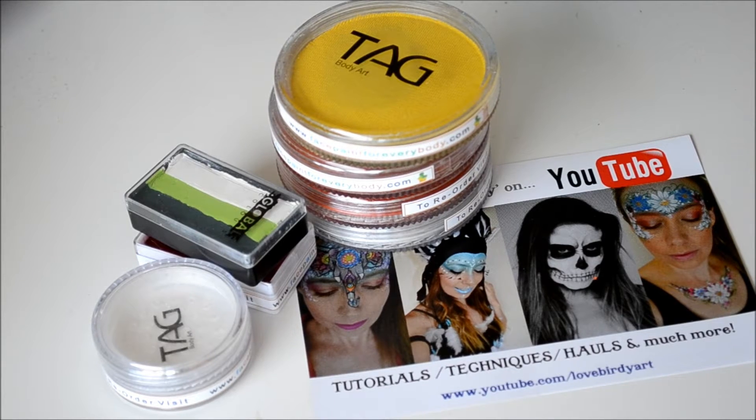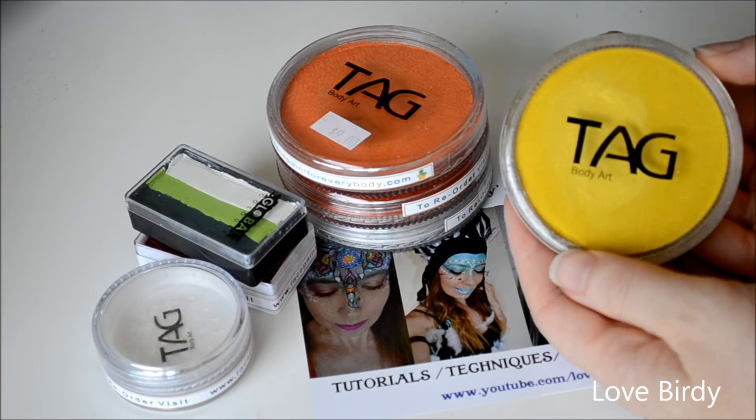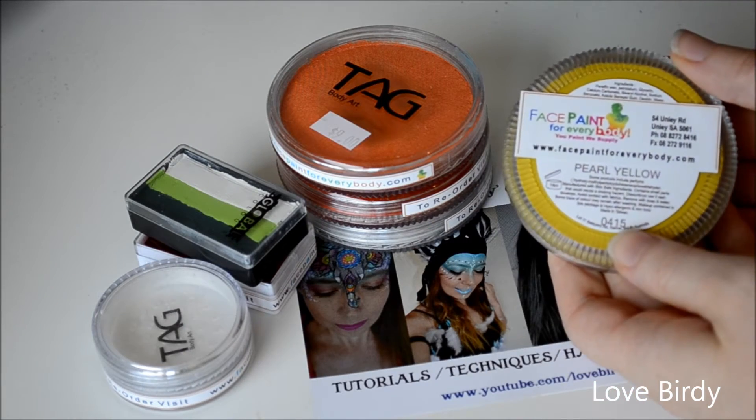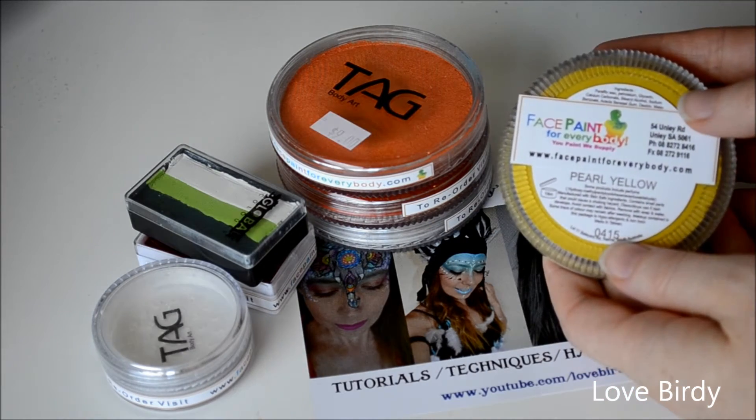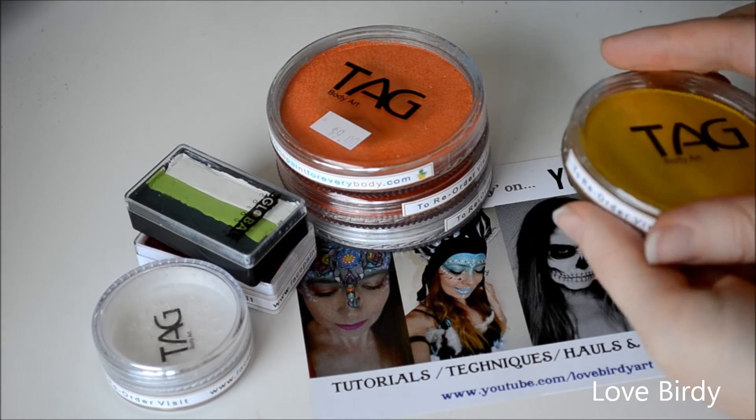Hi guys, welcome back to Love Birdie Face Painting and Body Art. Today I'll be doing a small haul video on some face paints that I got and also some Copic Markers. The first colour I picked up was the Tag Body Art Pearl Yellow. I got this from facepaintforeverybody.com which is located in Adelaide in South Australia.